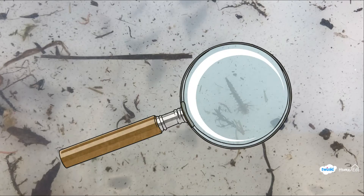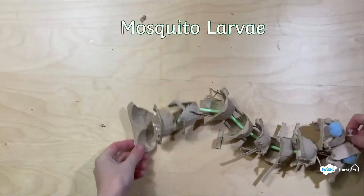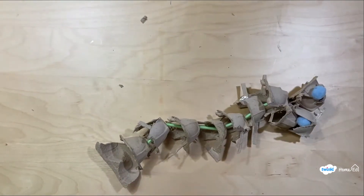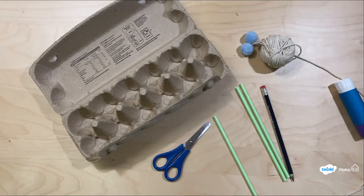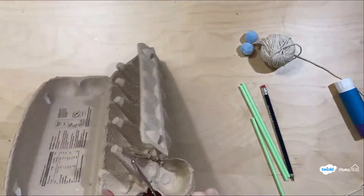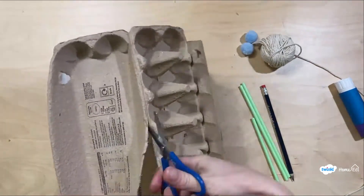Finding this mosquito larvae has inspired our last craft activity of making your own. It wriggles around just like it did inside our tub. What you need is an old egg carton, some scissors, paper straws, a pencil, and string. Start by cutting up your egg carton into all of the separate sections so you've got lots of segments just like the segments on the mosquito larvae.